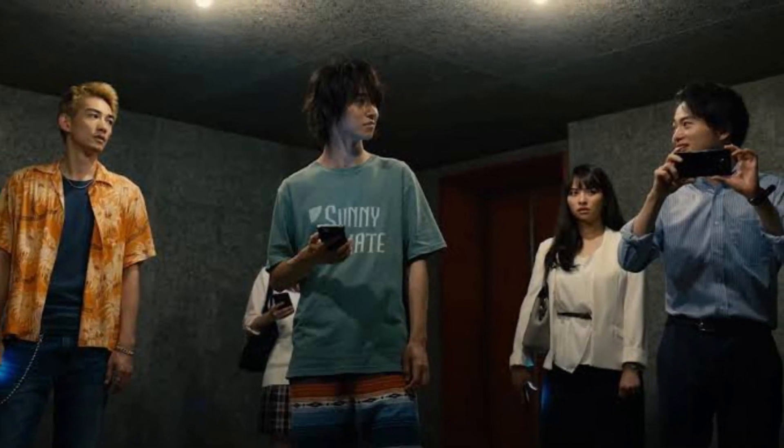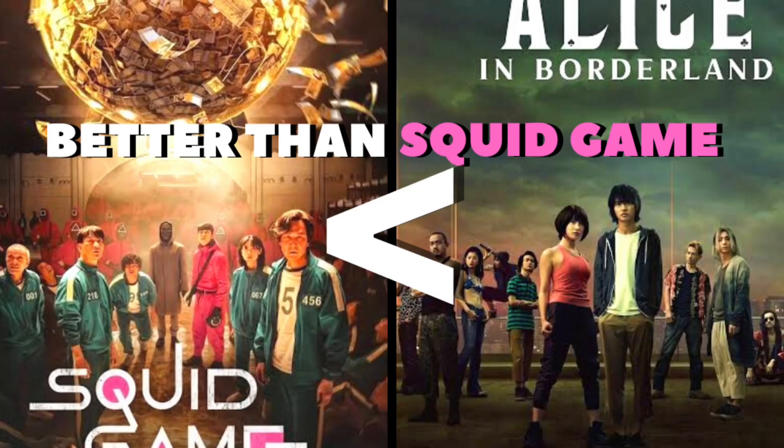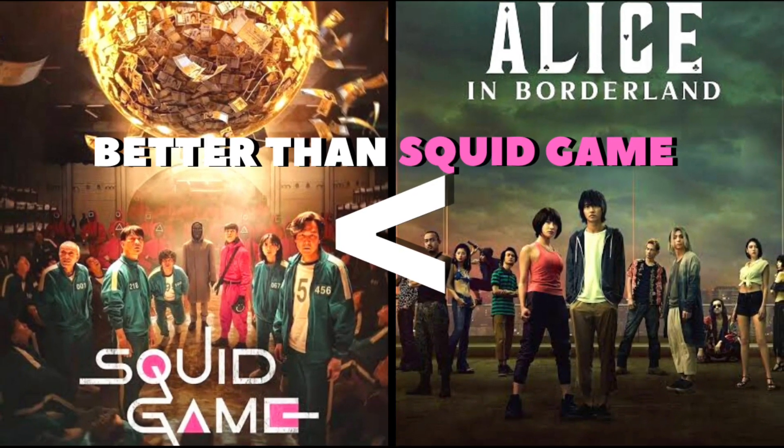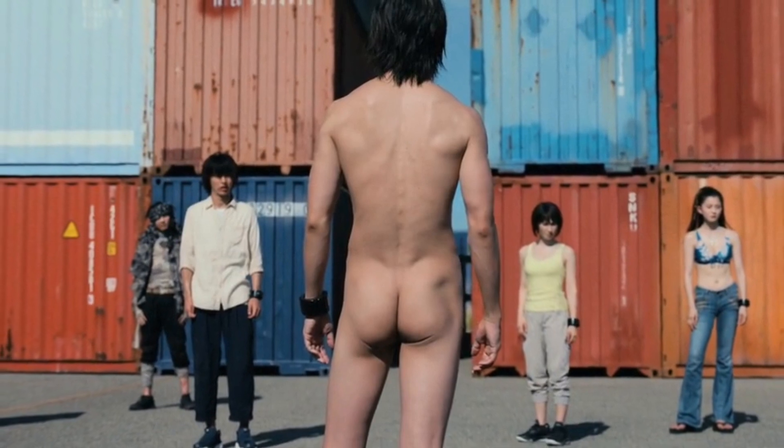So first of all, I was reviewing Alice in Borderland Season 1 and I told you that this series is actually much better. So what does Season 2 maintain? I'll tell you — watch the whole video.